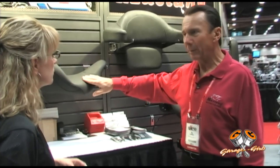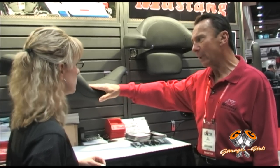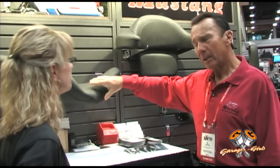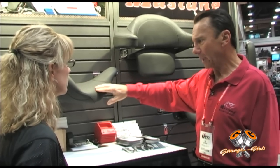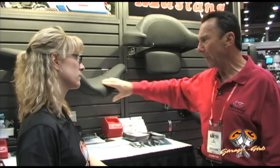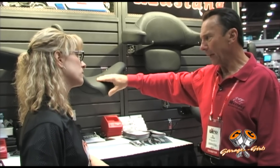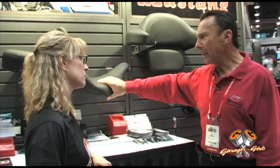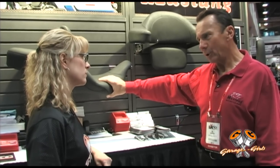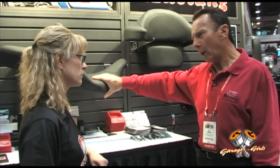Mustang seats are very water repellent. But like any custom-sewn seat, there is stitching and you can pump water in underneath the cover. The foam inside has a water repellent crust on it — a thin membrane that forms when we mold the foam, so the water doesn't go through that. But you can get water under the cover. We've got a thin polyfoam layer between this and the foam inside. Riding in the rain will pump a little bit of moisture into it, but normally the seat does not get water in it, so to speak.